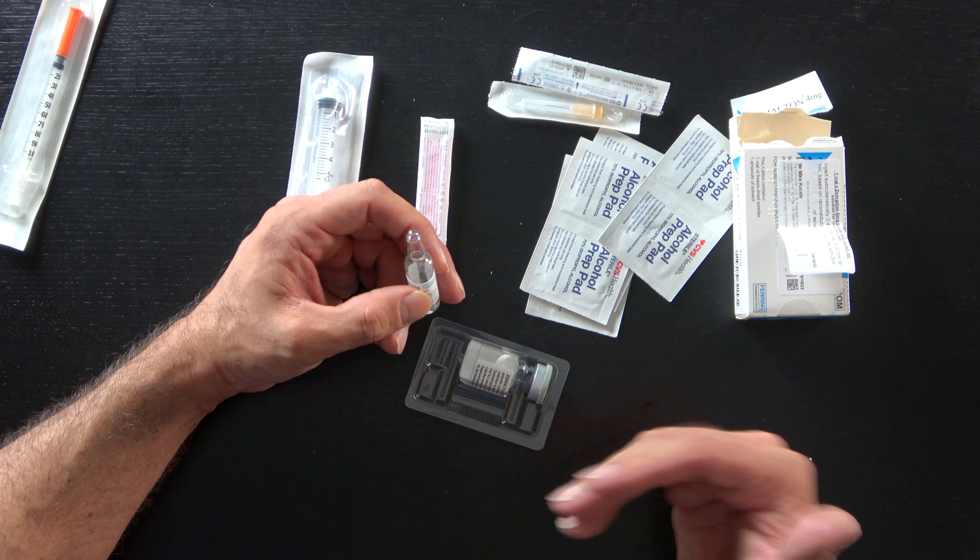Now we're ready to get this prepared. I'll grab my bacteriostatic saline — I may wipe it with an alcohol swab, sometimes I do, sometimes I don't. I also take the vial, open the top like this, wipe it and let it dry. Then I'll prepare my syringe by opening the packaging.